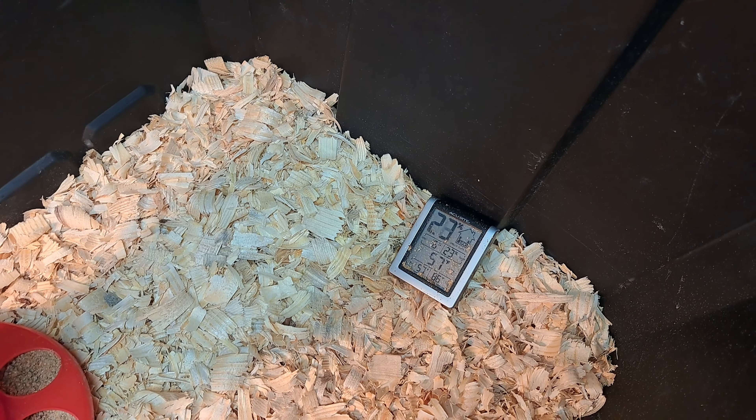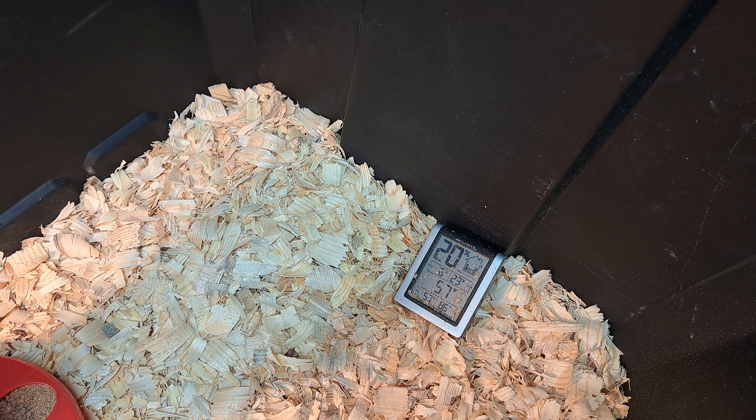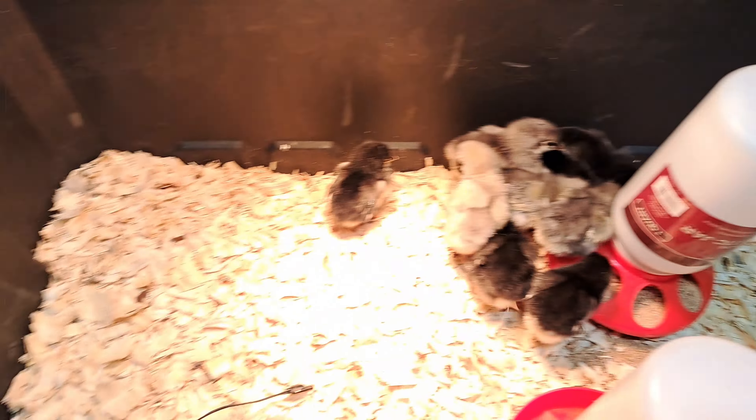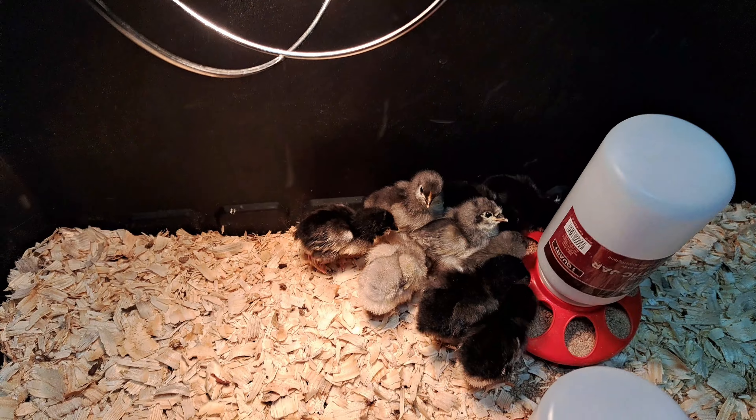You can see over here I got another lamp over here. This side of the box is cold — it's 57 degrees — so they're staying over here where the light is. They got food and water. They're doing good.